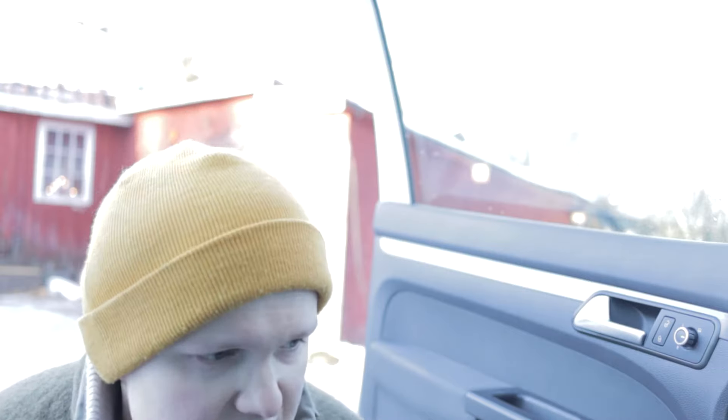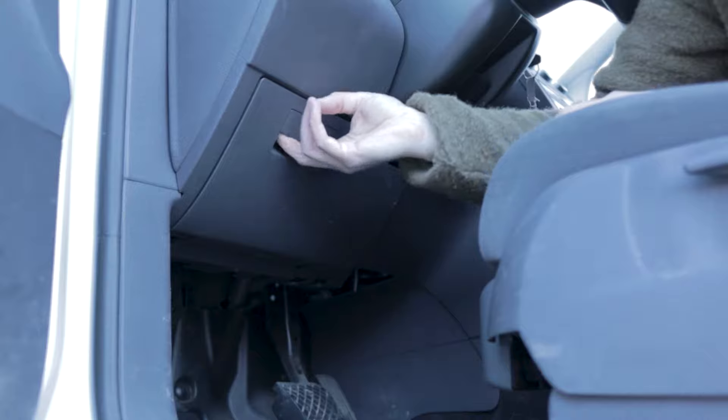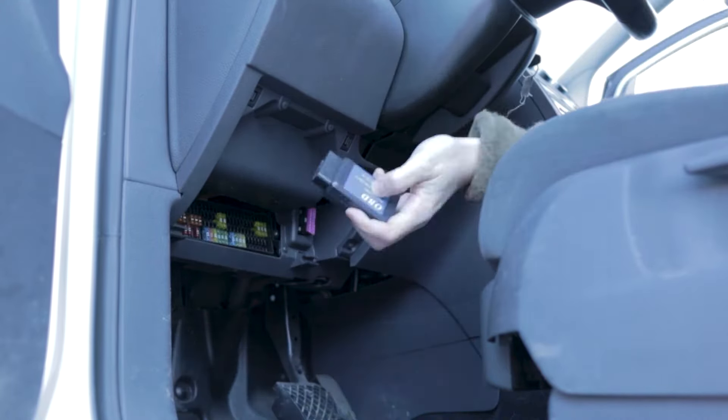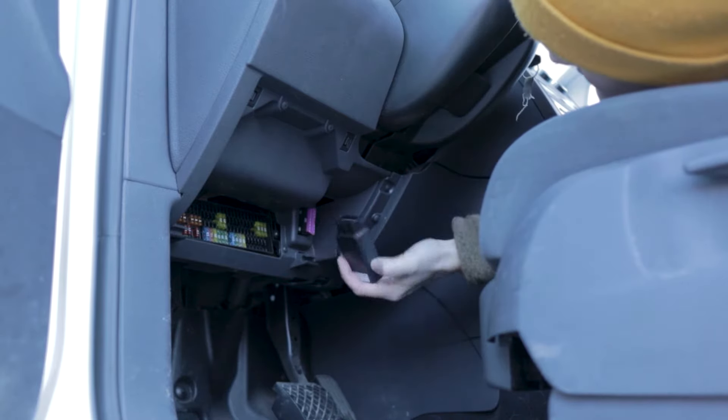We're just going to plug that in and see if we can read some data from our phone. Let's find the port — it's going to be somewhere under the steering wheel. It should be behind this panel, you just rip that out and you can see this little port right here. We can go ahead and plug this in.